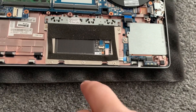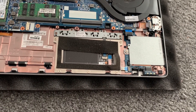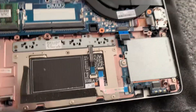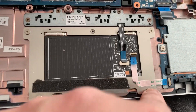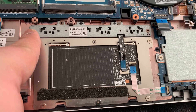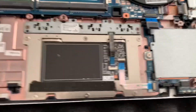Now this is where you need to access the touchpad. Remove all these screws — one, two, three, four, five, six, seven, eight, nine. Nine screws in total.